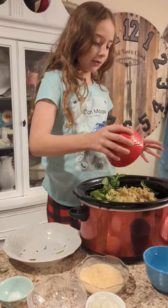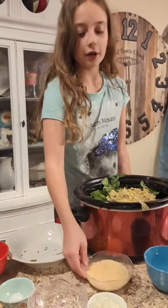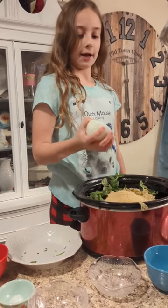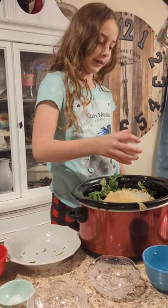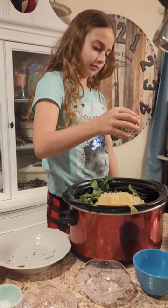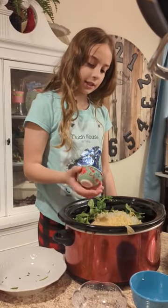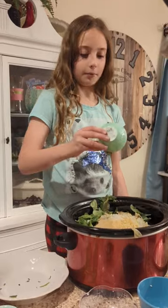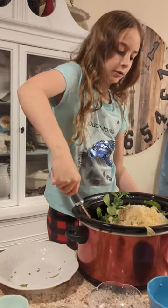Thirteen ounces of artichokes. Three-fourths of a cup of Parmesan cheese. A half a cup of finely diced onions. Add four cloves of garlic minced. A fourth of a teaspoon of salt. Half of a teaspoon of black pepper. Stir to combine.